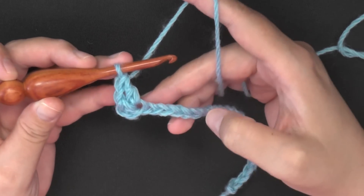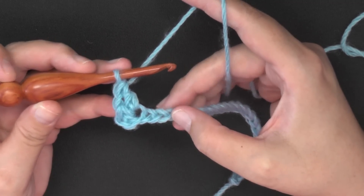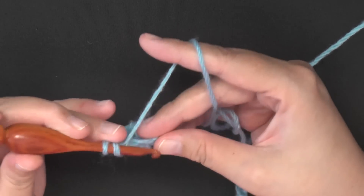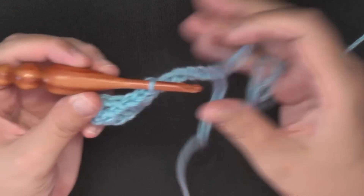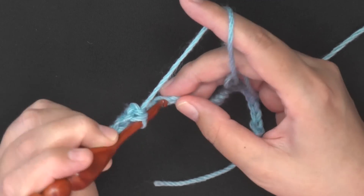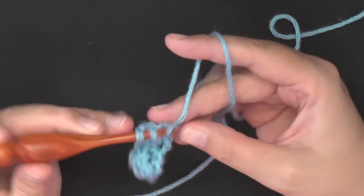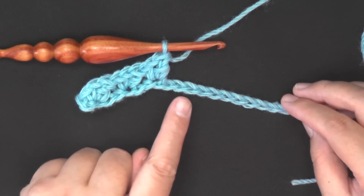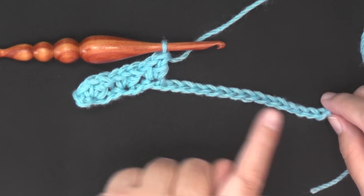Then you're going to be skipping two stitches. Count one, two, and again in the next chain you're going to be working another single crochet, chain one, and then double crochet, all worked in that same stitch. You're going to keep repeating that down your row — skip two, one, two, and in this third chain here you're going to do a single crochet, chain one, and then a double crochet in the same stitch. Continue down and I'll show you how to end your row.